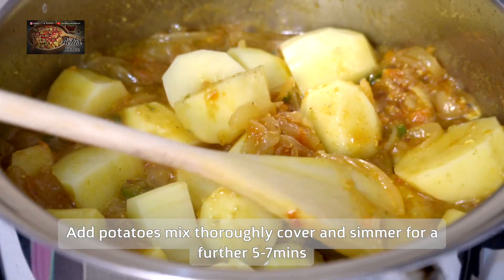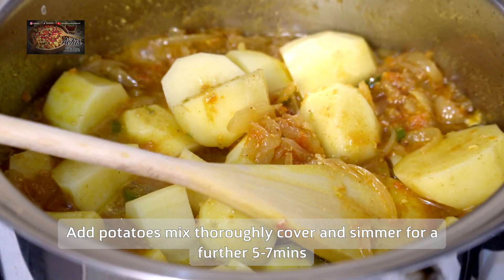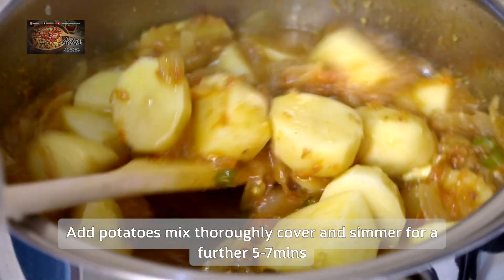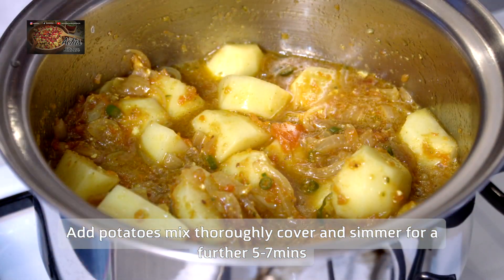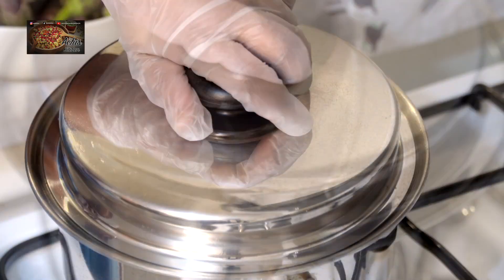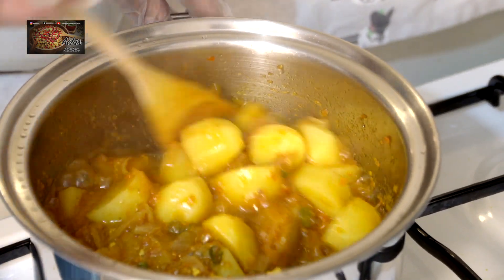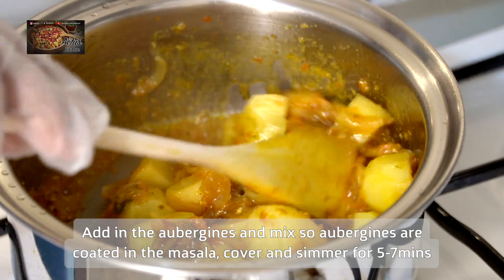We then add in our new potatoes, give those a good mix together, and pop the lid back on again for a further five to seven minutes so the potatoes can get cooked to about 70 percent. After five to seven minutes, lift the lid and give it a mix together.